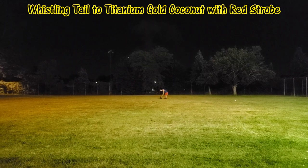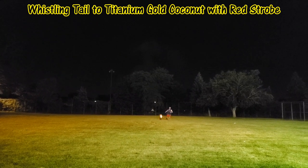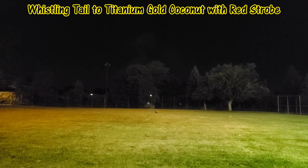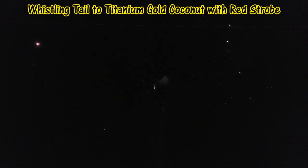Okay, we've got the Bounty Hunter shell by AFW — this is the coconut with red strobe effect. Nice! Love the Bounty Hunter.